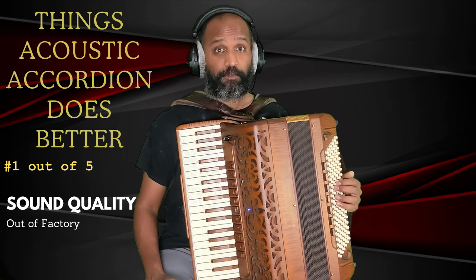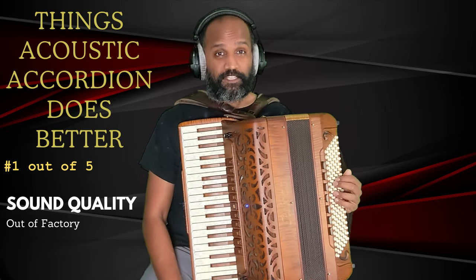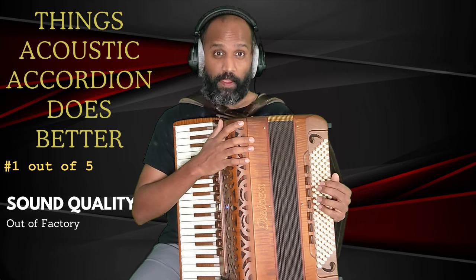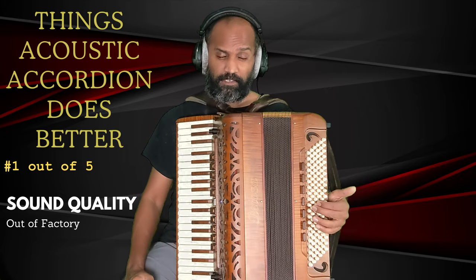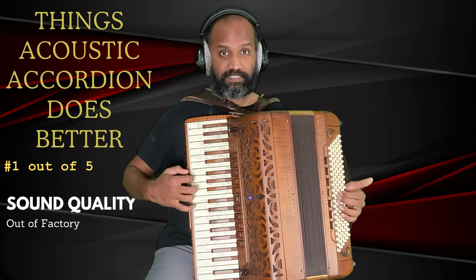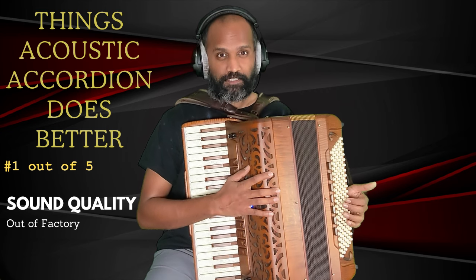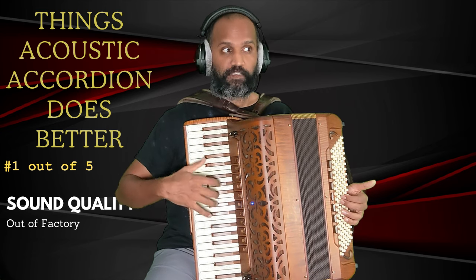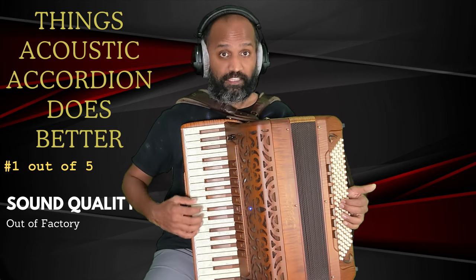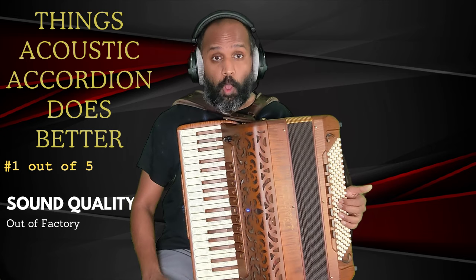This is just my thoughts on what I like about acoustic and what I like about digital. First we are going to look at things that I think the acoustic accordion does better. For this demonstration I have with me my Petosa Artista Pro XT. I love this accordion — it's made out of maple, it looks fantastic, and it also plays really good. This has been the accordion I've been taking with me for all the competitions I went to.